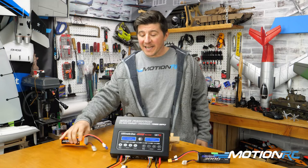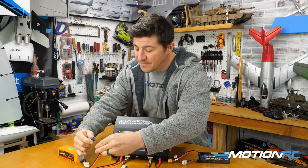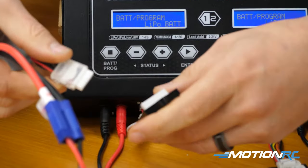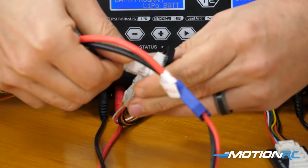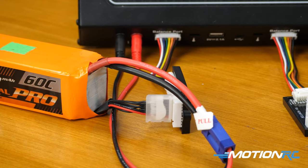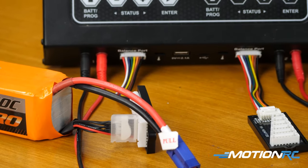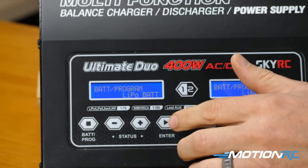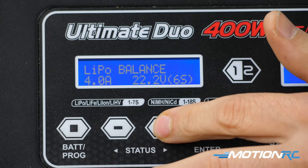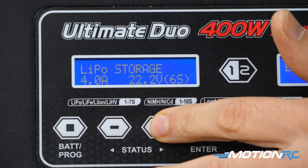Our battery charger is already on, so I'm going to get it plugged in. After you plug in the connector, you want to plug in your balance tap. You're never going to be able to storage charge unless you're connected via the balance mode. Then you want to make sure you're on the LiPo battery option, which is what we are. We're going to go into enter, and instead of balance, you're going to look for the one that says storage.